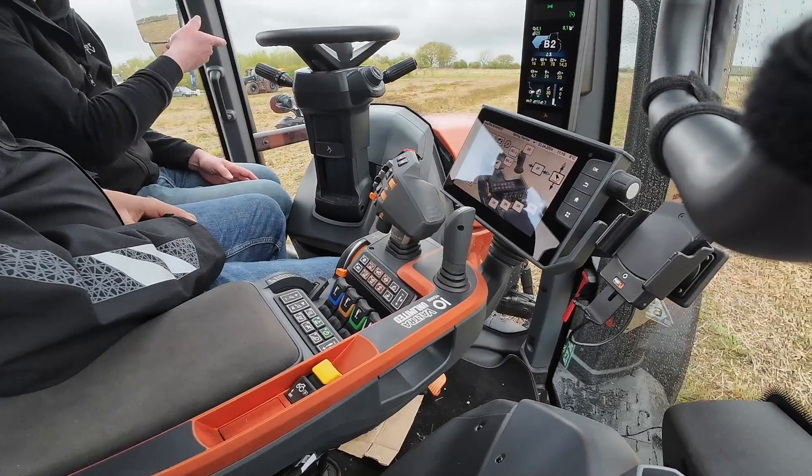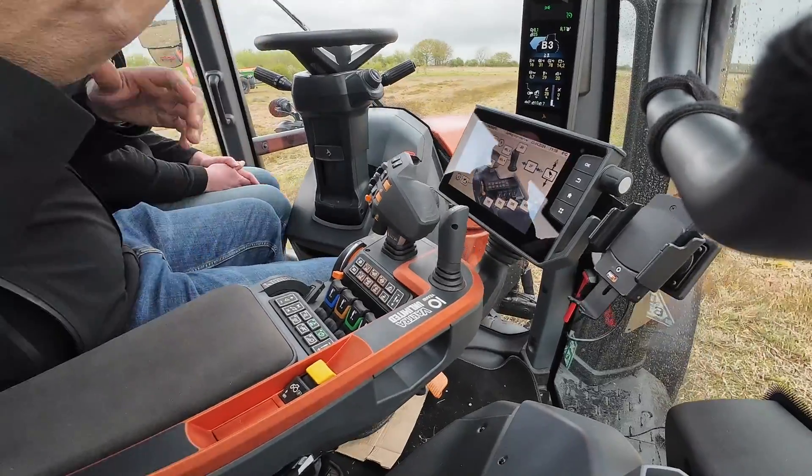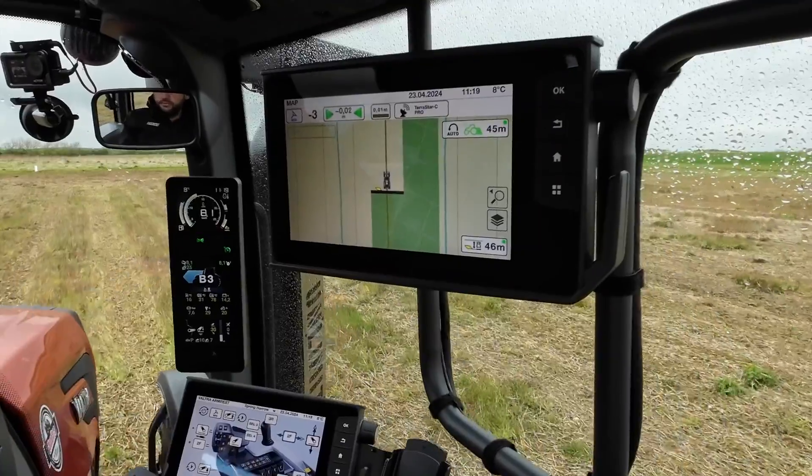Once you've got all this set up and saved, it becomes easier the next time and the next time after that. What I've just shown you is you only have to go through that process once for each implement, then after that you're away.